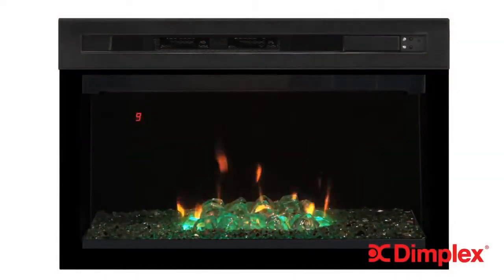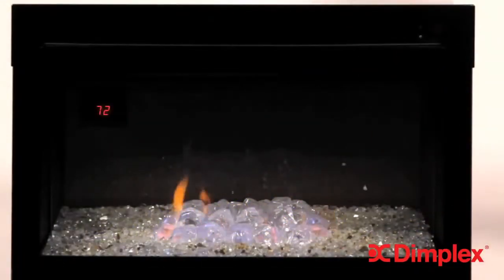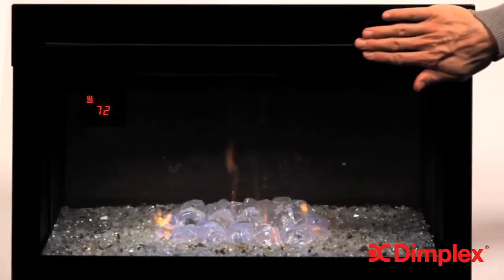Let's say hello to Multifire XD, or perhaps we should wave hello. The exclusive G-Wave feature recognizes hand gestures near the firebox and brings this dazzling new flame to life, but we'll show you more of G-Wave later.